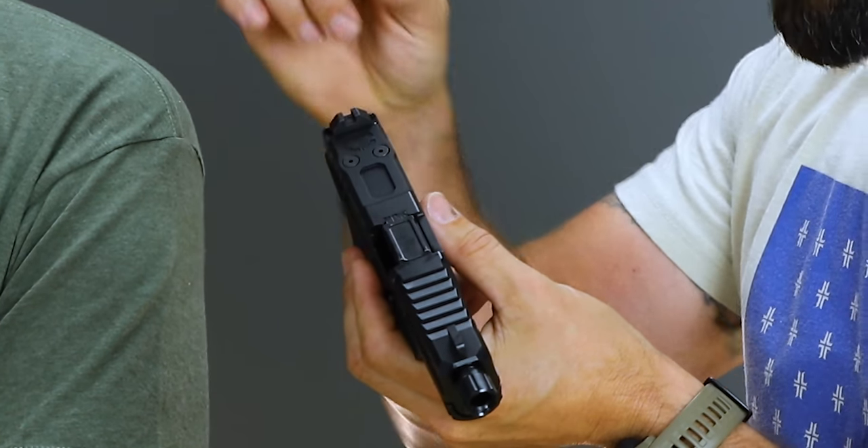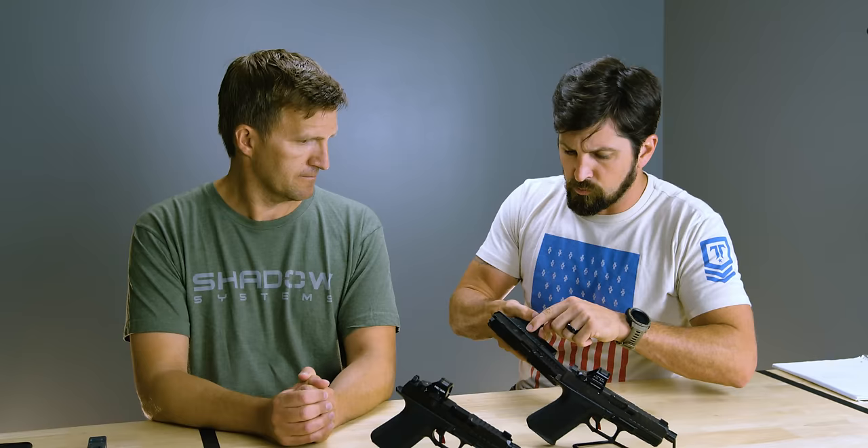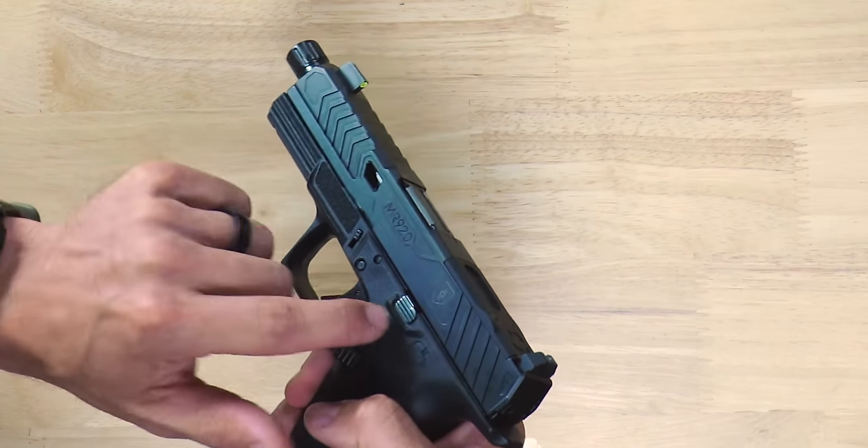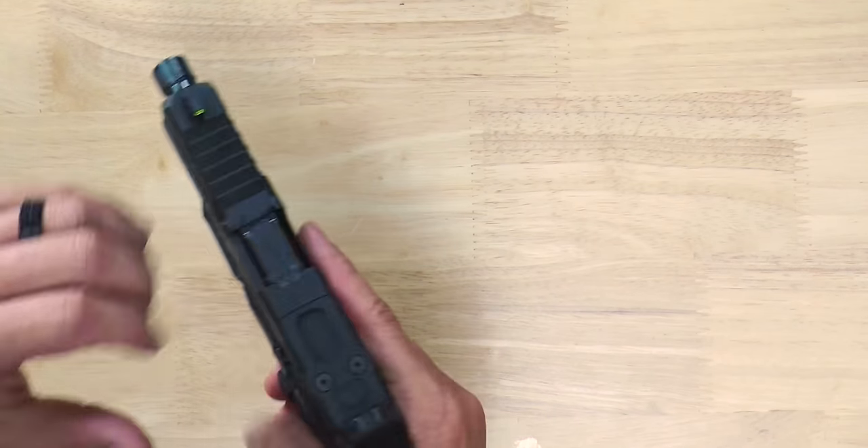The MR920 has some really solid key upgrades. The main one for me is now your footprint will take all kinds of different optics, so you don't have to choose one optic for your slide — you can put almost anything on that. Game changer. No one else has figured out how to do that. Another thing I really like: the recessed slide curtain, the gas pedal. You've got a whole bunch of different things to walk us through.